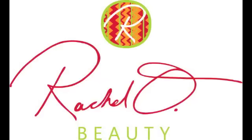Hi, this video is brought to you by RachaelObeauty.com. Thank you for watching. If you like what you see, please give me a thumbs up and be sure to subscribe for all the latest on natural hair, fashion, and makeup.